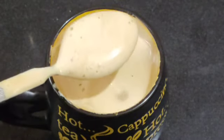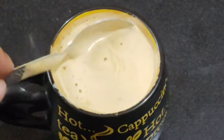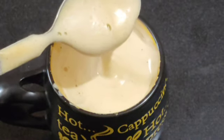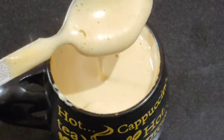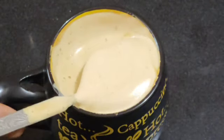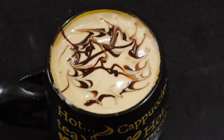And see, I have mixed it in this way. So it's ready. See how much cappuccino is made. We have prepared it without a filter, without a machine, and you can make it in 5 minutes.